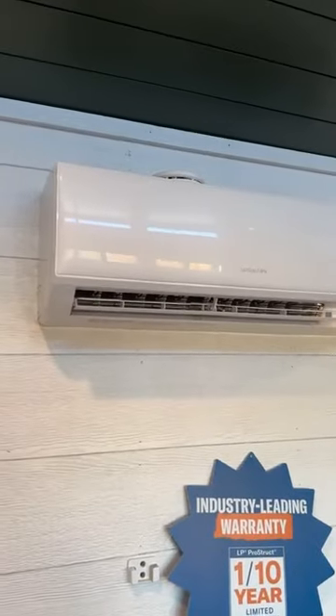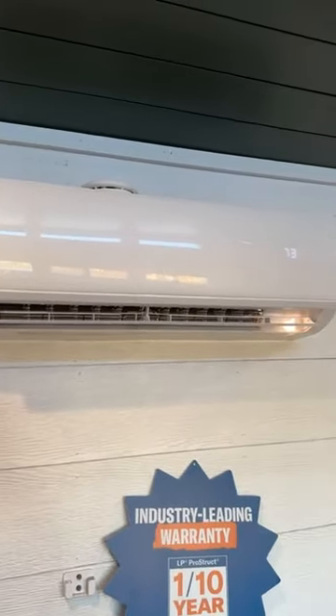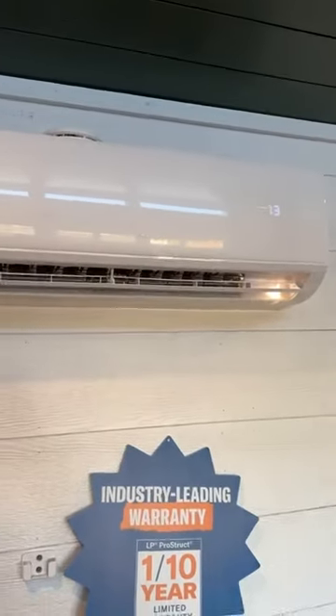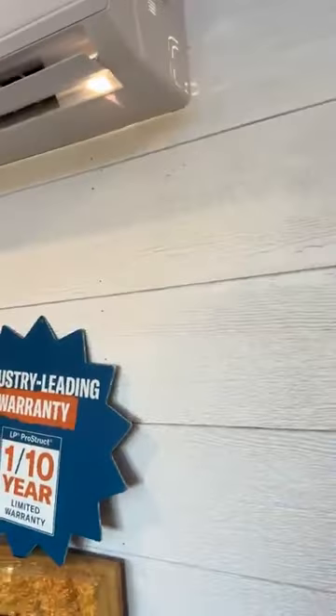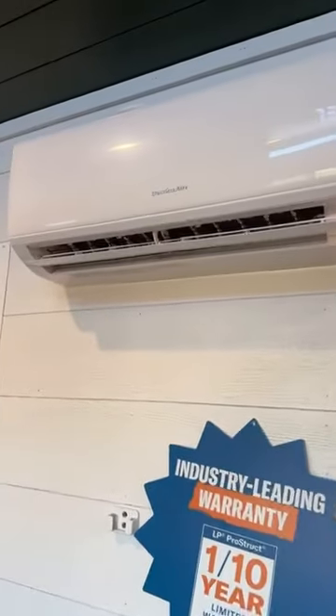And last of all, we've even got an air filter inside this unit that helps clean the air. It sucks the air in on top and then pushes it out the bottom through this air filter, so it's actually helping to clean up the air.